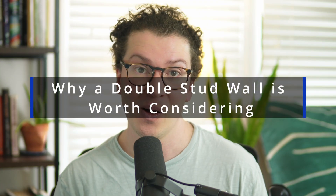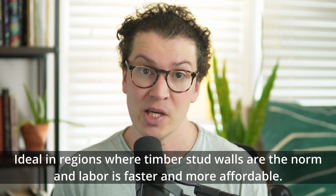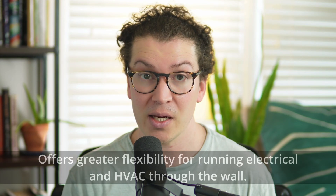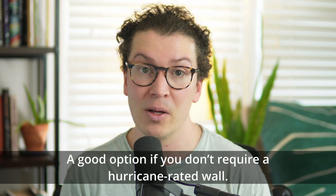Now when does the double stud wall make more sense? If you want maximum sound isolation for the dollar, go with the double stud wall — it's what we use almost all the time because clients want to maximize their budget. For most people, a double stud wall works perfectly fine. If you're building in a region where timber stud walls are the norm and labor is fast and cheap, lean toward that. If you need flexibility for running electrical and HVAC, the stud wall is better. And if you don't need hurricane-rated walls, the double stud wall is totally fine.